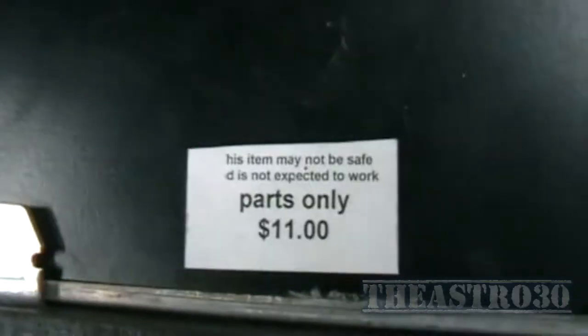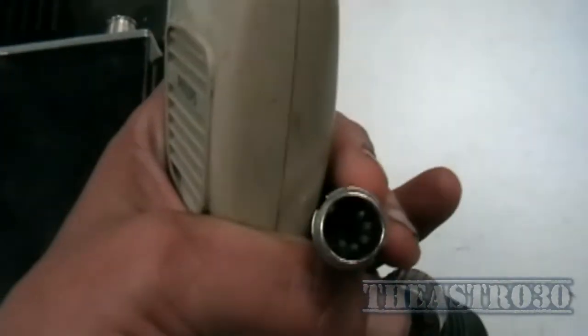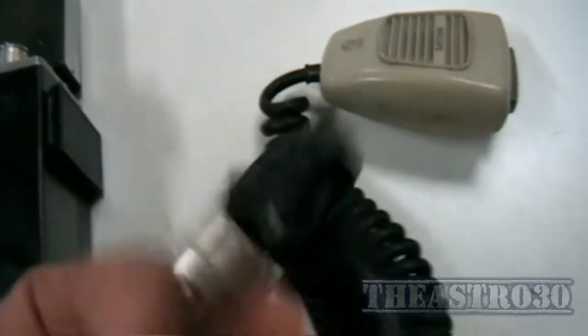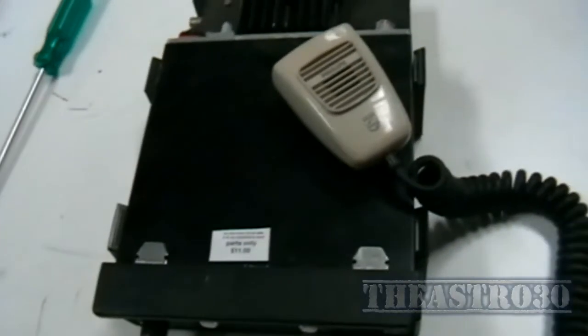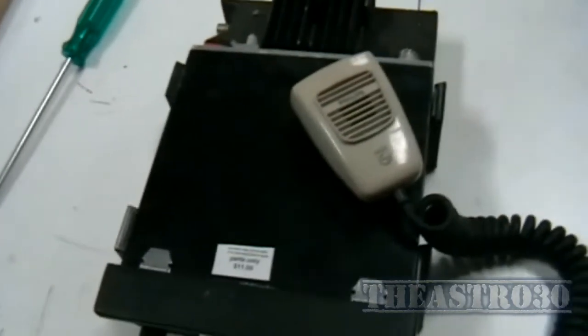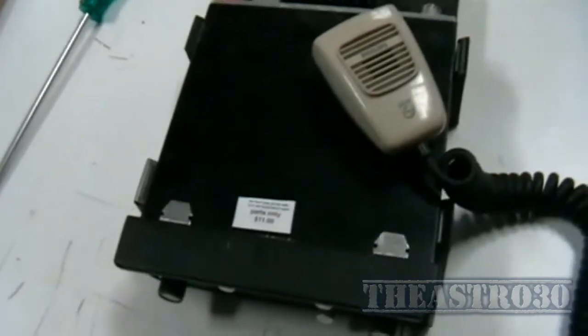There was no way of testing it because these things aren't used anymore. I managed to find a microphone with the correct plug on it that fits this transceiver. The only thing with it is the cable's awfully dodgy, but together I paid $15 for the lot. The first part of this video I'm going to be trying to hook it up to a car battery, because I don't have a 13.8 volt power supply suitable for communications.